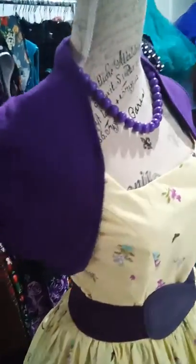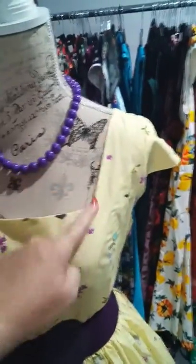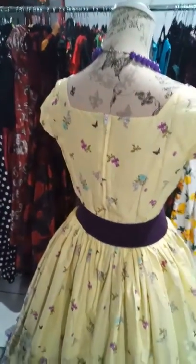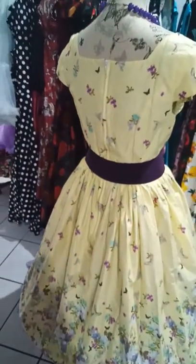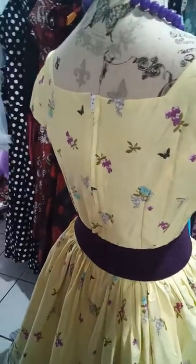I'll just take the bolero shrug off so you can see the dress more. As you can see, it's got a nice square neckline there — very flattering, and it goes square around the back as well. This is a very light cotton, lined at the top. There's a back zip as you can see, and it's also got pockets in the side seams.